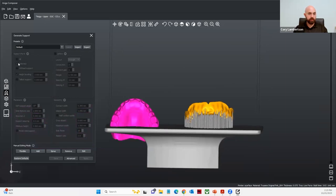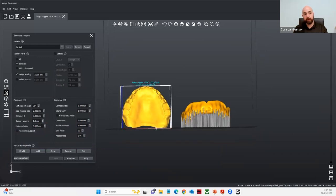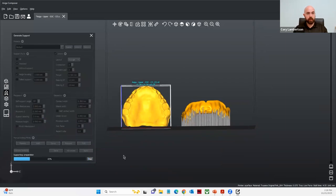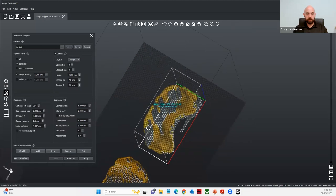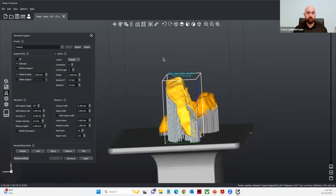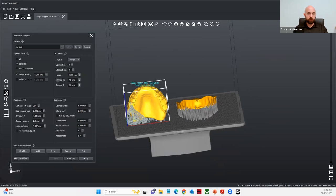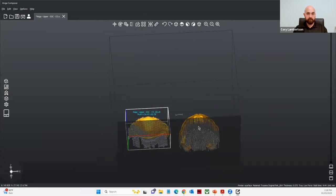Let's jump over to this other denture. I was speaking with one of our contacts at our office in Germany, and he did some tests printing with lattice-style supports with this material — it actually works really well. I'm going to go ahead and simply hit Apply, and now we can see the actual support structures. That lattice support turns out really well. This is something the teams are looking at to see if it can be added to the instructions for use. I personally prefer printing at a more vertical inclination versus the 20-degree angle.